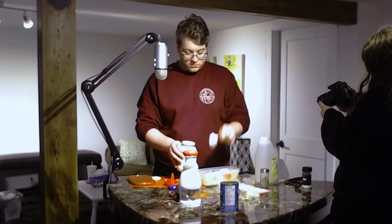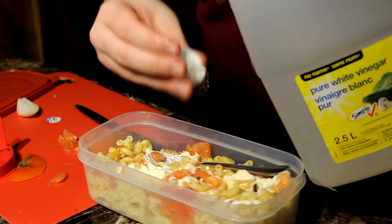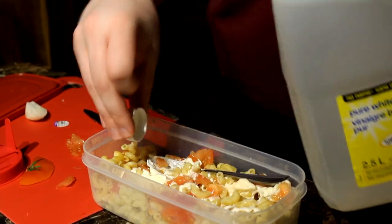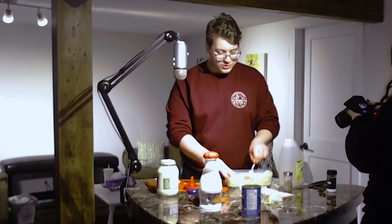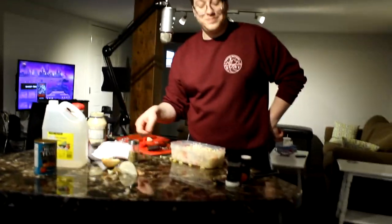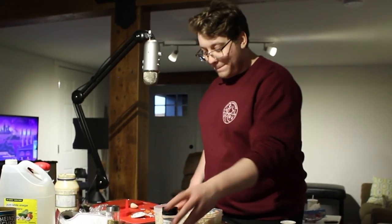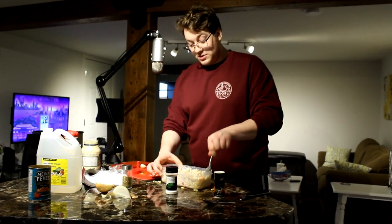Two heaping tablespoons of mayo. Then vinegar — same amount, two or three caps. Oh Jesus Christ, look at this — I'm a real cook. See how it landed? We'll get a slow motion on that. What's with this guy's mayo? Next up: salt and pepper — that's what we're using for seasoning. This is the wildest thing. This shit smells.